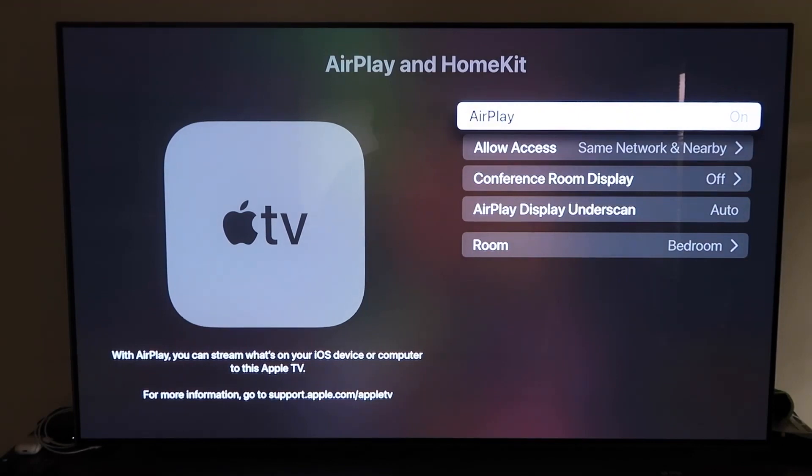Go ahead and make sure that your AirPlay is turned on. Some of you, when you first get this set up, may have to get it connected with your iPhone. The way that you do this is you have to make sure your iPhone is unlocked and hold it near your Apple TV and then it'll automatically pair.